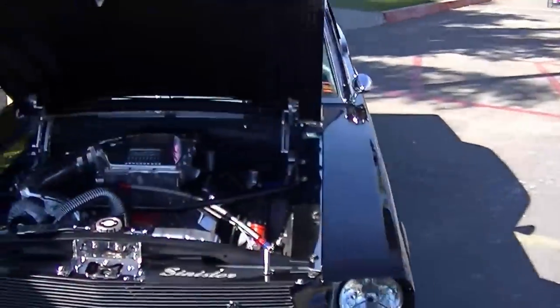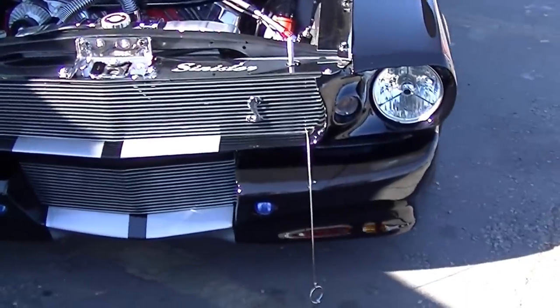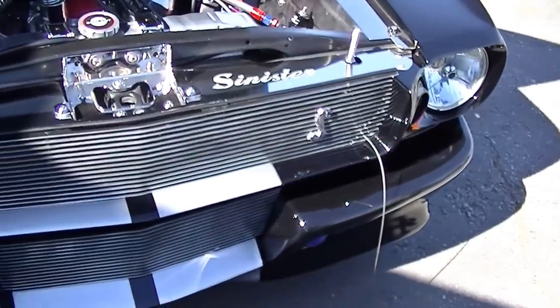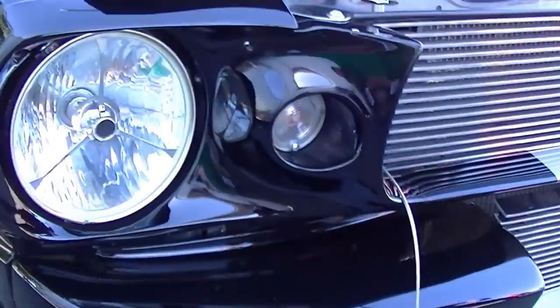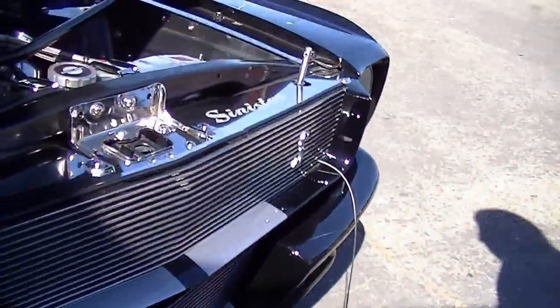The car is featuring our E2 body kit, which is a bit of a spin on the Eleanor car. We built it around the '65/'66 body style and aptly named it the E2 body kit, which goes on coupes, fastbacks, or convertibles. We have a 347 dart block — a sportsman block — in there.